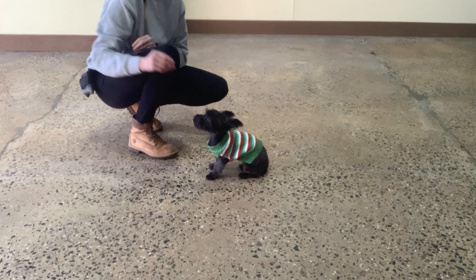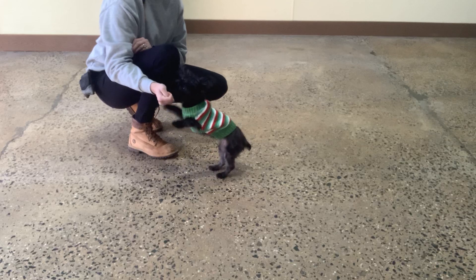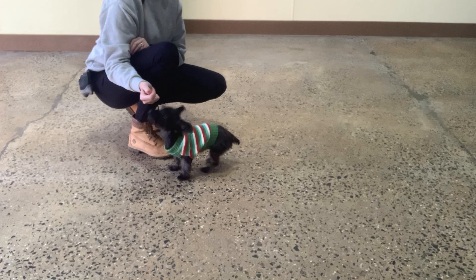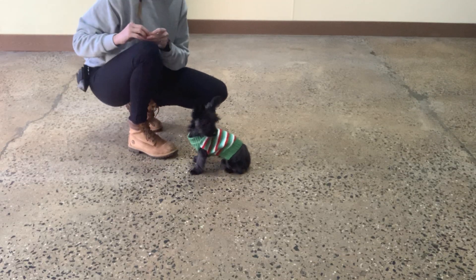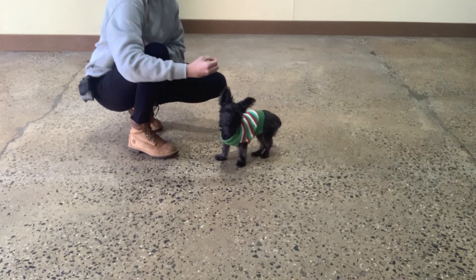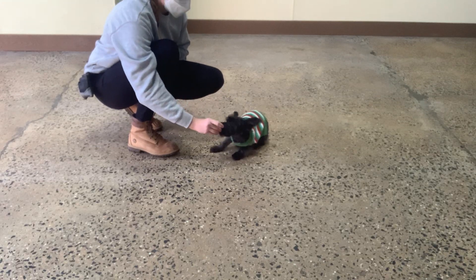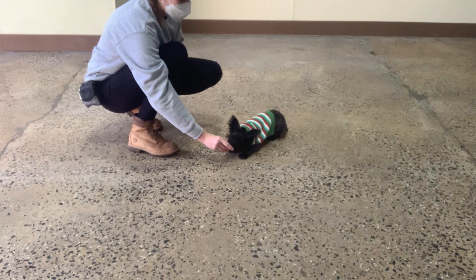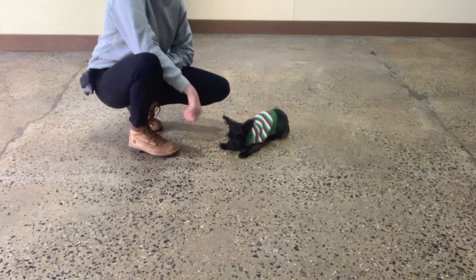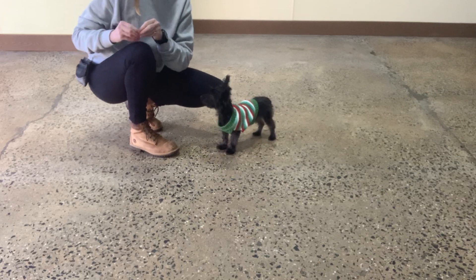Sit. Yes. Sit. Yeah. Yes. Good. Down. Go back into a sit before you go into the down. Yes. Reward the sit. Down. Yes. Good job, Daisy. Yes. You can reward her for keeping a sit or down. That will be the beginning of stay as well.